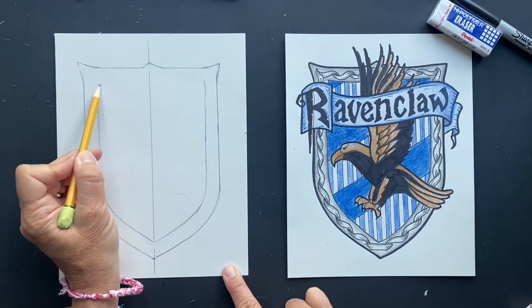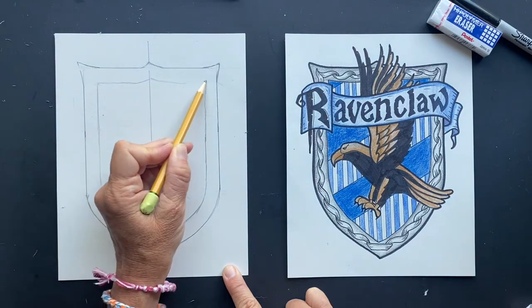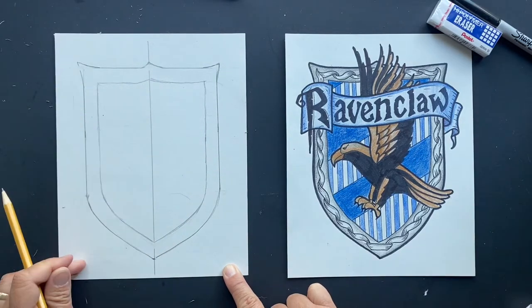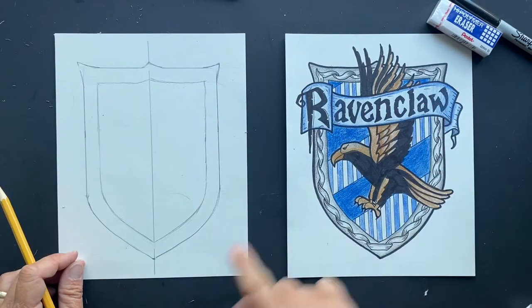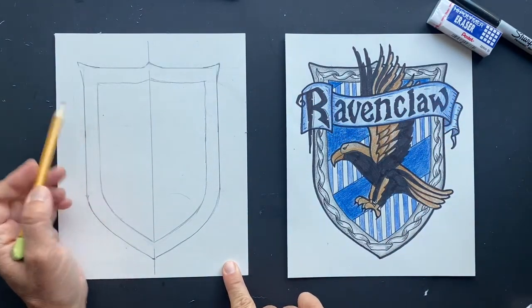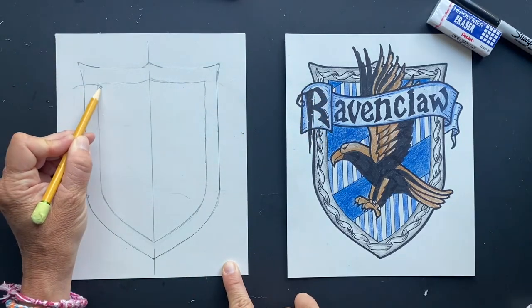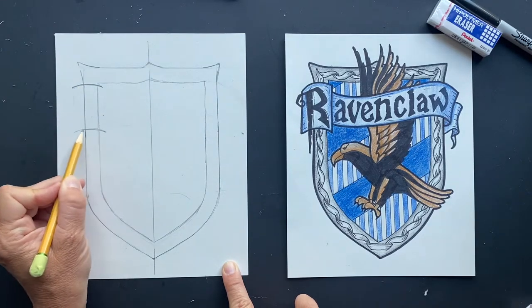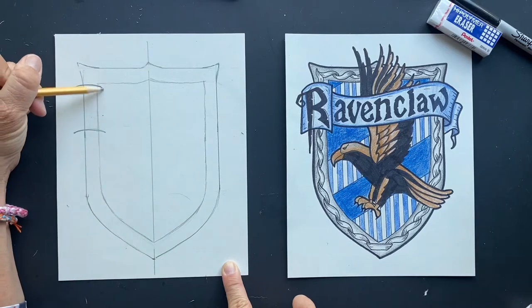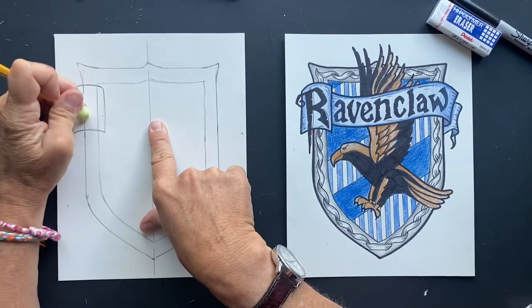And then you're going to do the same thing here — go across, it's going to lift up a little. We're not going to really see it because the wings are going to be in the way. Now we're going to do the fun Ravenclaw crest. So right here, this is for the R. It kind of almost looks pirate-y to me. So this is here, and then you come down here, so it's like parallel. And then you're going to put the edges on it and connect for the R. And then you can erase inside so it's not distracting.